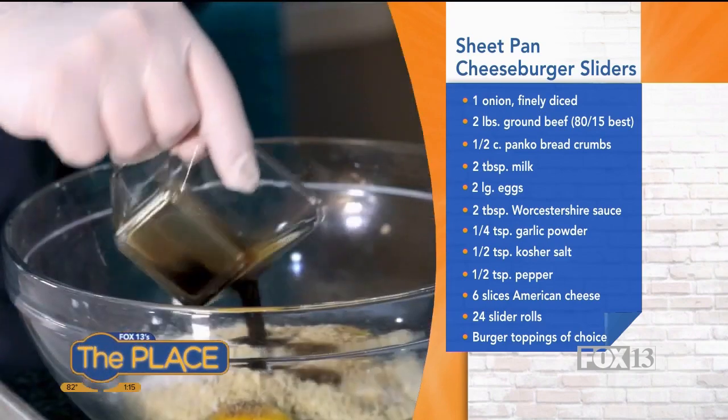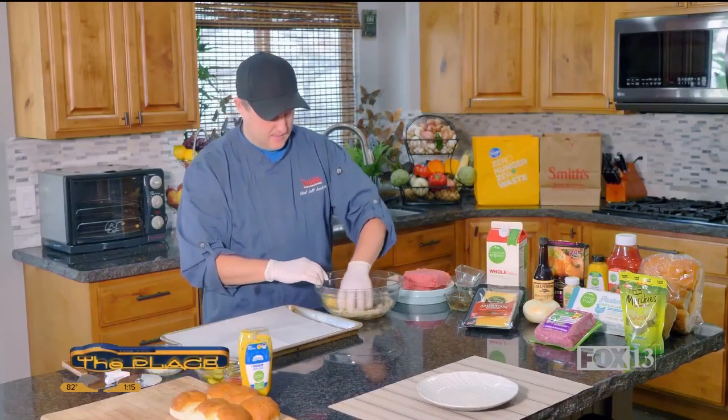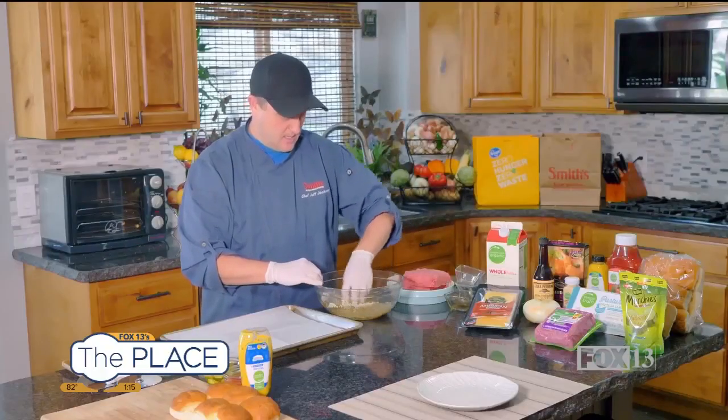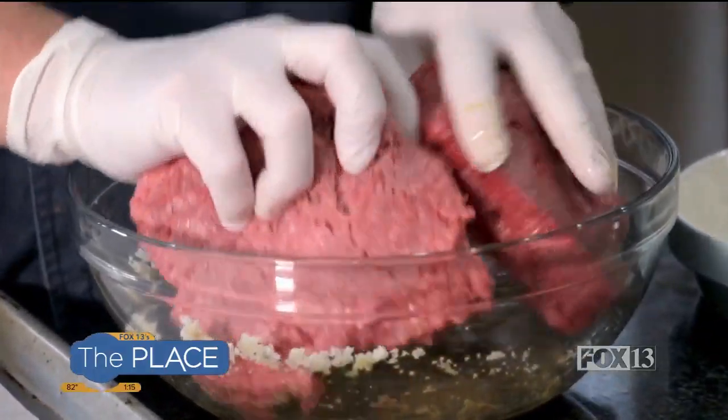Then add some Worcestershire sauce. I'll go ahead and use my hands to give that a stir just until it comes together, and then add two pounds of hamburger for this recipe.